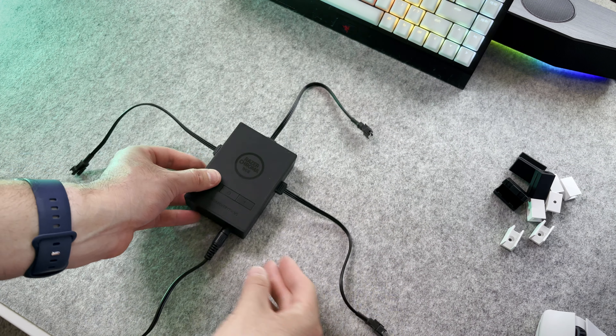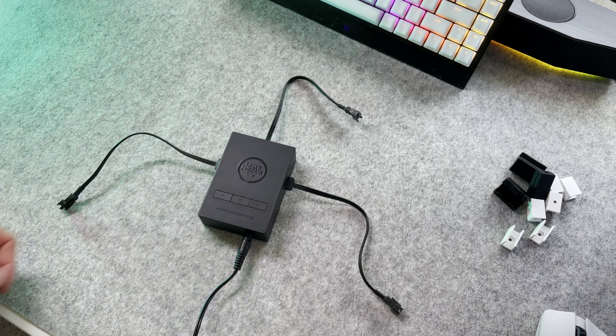To set them up, it's fairly simple. You will first grab your controller hub and plug it into the power supply. Then attach the 3 controller to light strip connectors and plug them into their inputs. Make sure they're correctly aligned with the holes as you want to be careful not to bend them. You're now going to attach the light strips to the controller hub — the side with the little tag will be the one that goes into the hub.